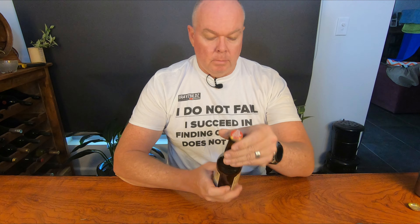G'day guys, welcome to another episode of Friday Beers and Tools. This week we have another boutique-y type beer. I'm not going to drink VB, am I? Or Foster's.